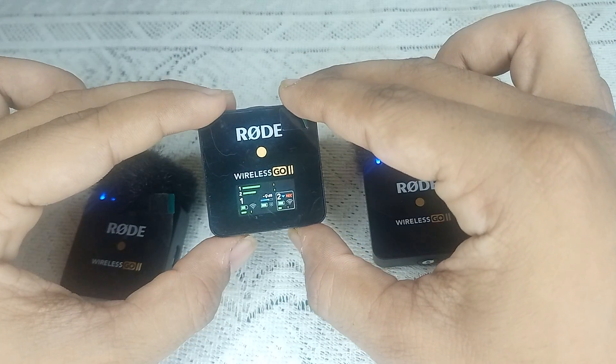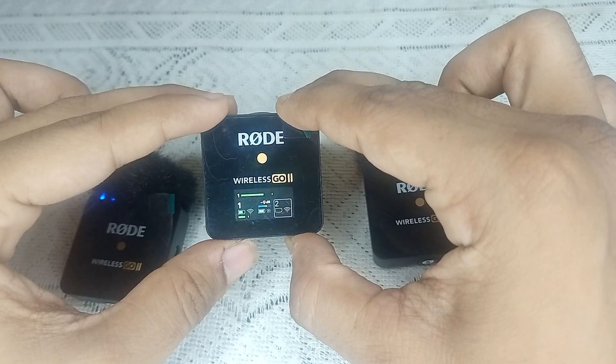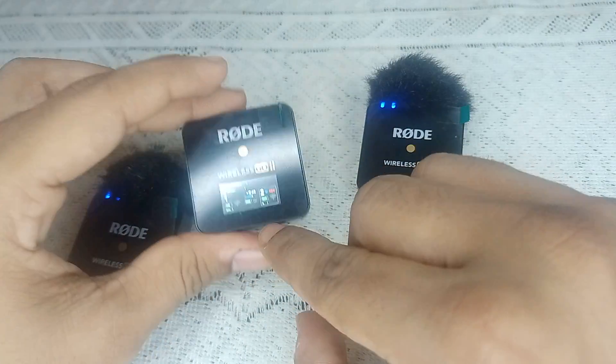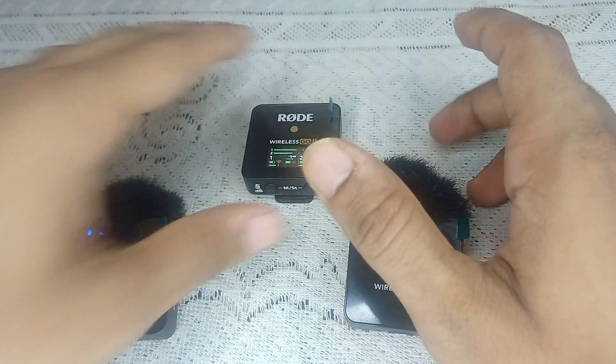You can do the same with your other transmitter if you face the same issue. Simply long press the button until you see the Wi-Fi logo, then single press the transmitter button until it is automatically connected.